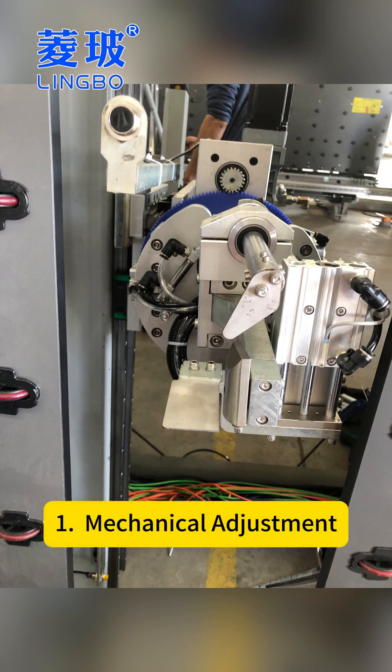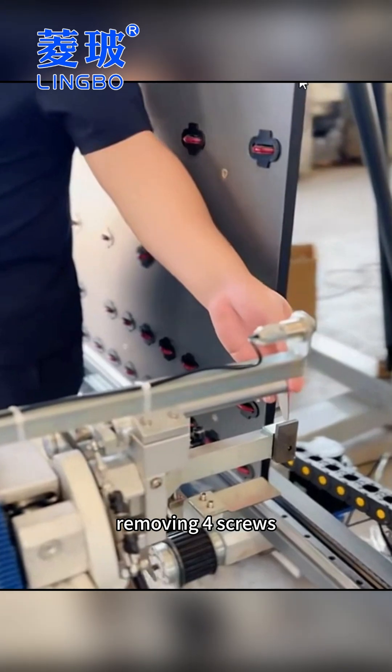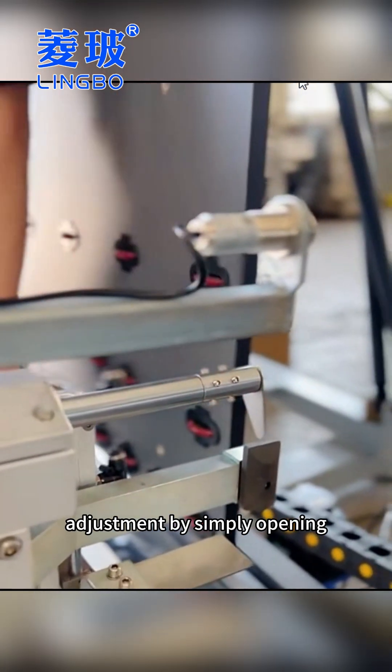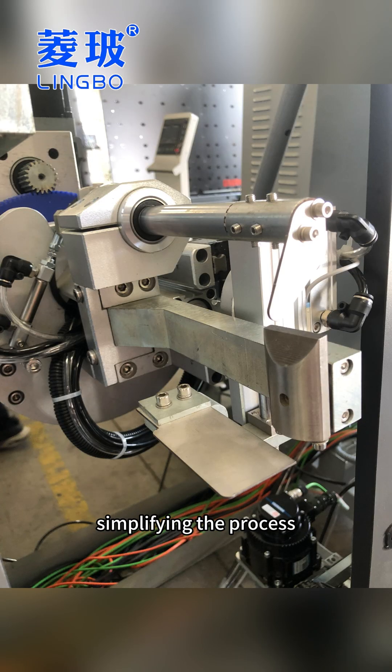The first is mechanical adjustment. Traditional scanners required removing four screws, which was tedious. Now, the machine is equipped with a front-set jack screw for the scanner, allowing direct adjustment by simply opening the front cover, thus greatly simplifying the process.